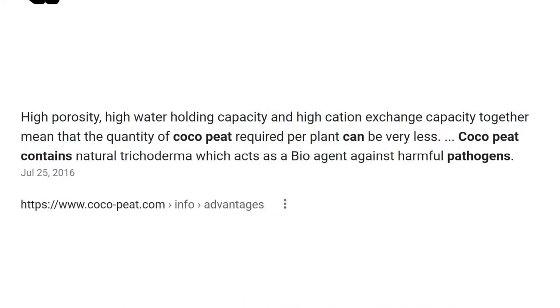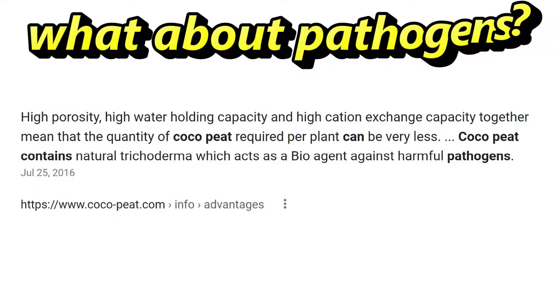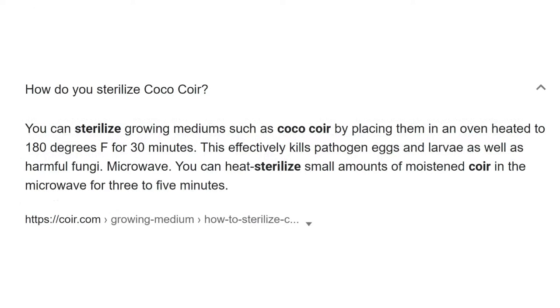What about pathogens and other pests? I like to sterilize my soil in the oven before using it indoors to kill any pests or pathogens. Some people have commented that this also destroys beneficial microbes, and yes that's true, but the pathogens bug me more. Coconut coir is pretty sterile right out of the package, and since I grow microgreens indoors — actually in my kitchen — this is an added benefit to me.